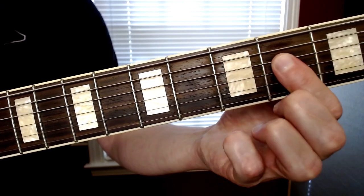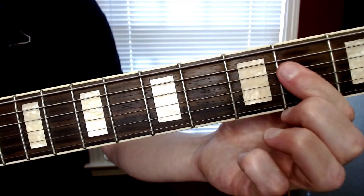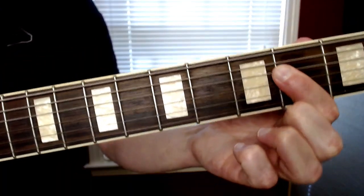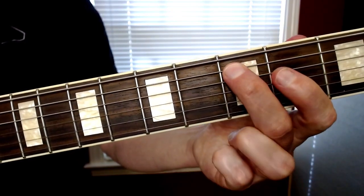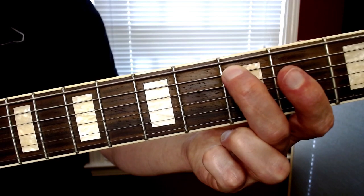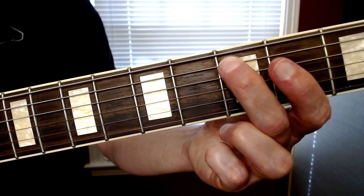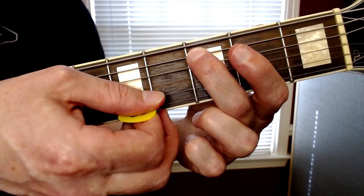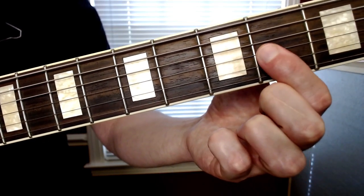For that first chord of the IV section, you're gonna bar the second fret of the D and G strings - same as you did for the A chord - and play an open A. Then you're gonna move your middle finger over to the third fret of the A string, and play an open G with it, letting that finger lean on top of the D string. These three get played together.